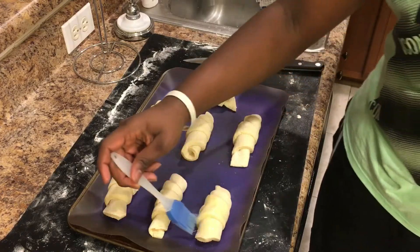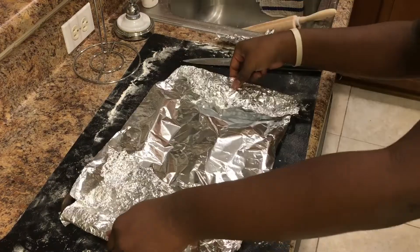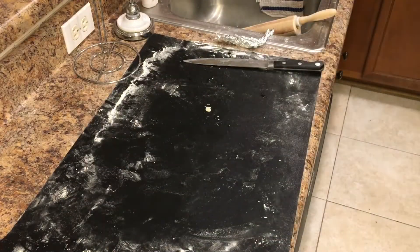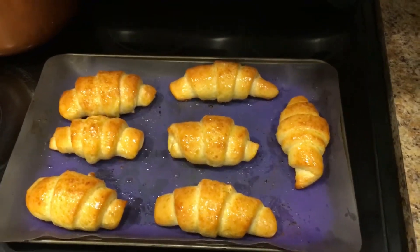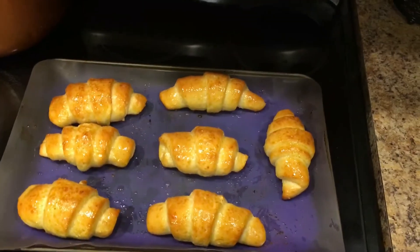Place them on a parchment-paper-lined baking sheet or baking mat, brush with some egg wash, and cover for two hours. After the two-hour proof is done, place them in the oven and bake — they come out looking just like that — for about 15 minutes.